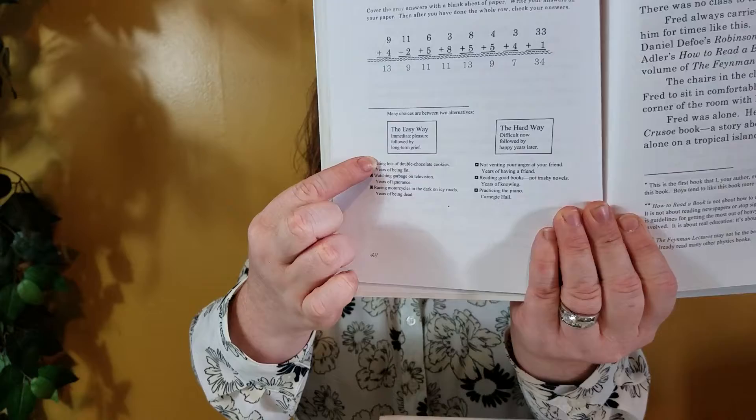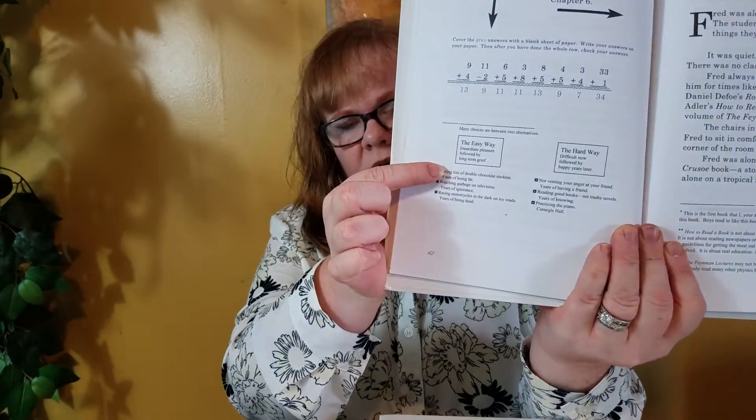Getting up to maybe around the Dogs book — this is the fourth book in the series — this might be the first book where they actually have at the end of some chapters what they call a "Row of Practice." What a row of practice is, is they give a line of problems at the end of the Your Turn to Play, and your child is supposed to copy them down and do those on top of the rest of the problems. This does not happen at the end of every chapter, but it does happen in pretty many once you get to Dogs. My kids really did like that aspect of it.